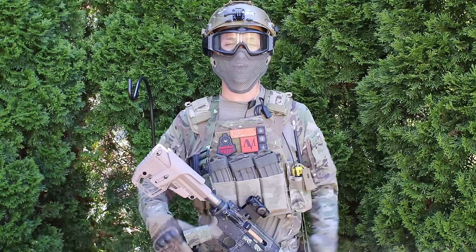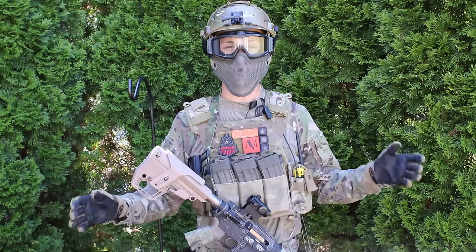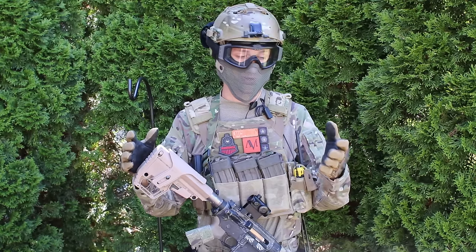What's up guys, it's AlecMag101. You've asked for this for a little while, so we're going to be doing my American milsim loadout — my military simulation loadout — and most of the milsim events that I go to.